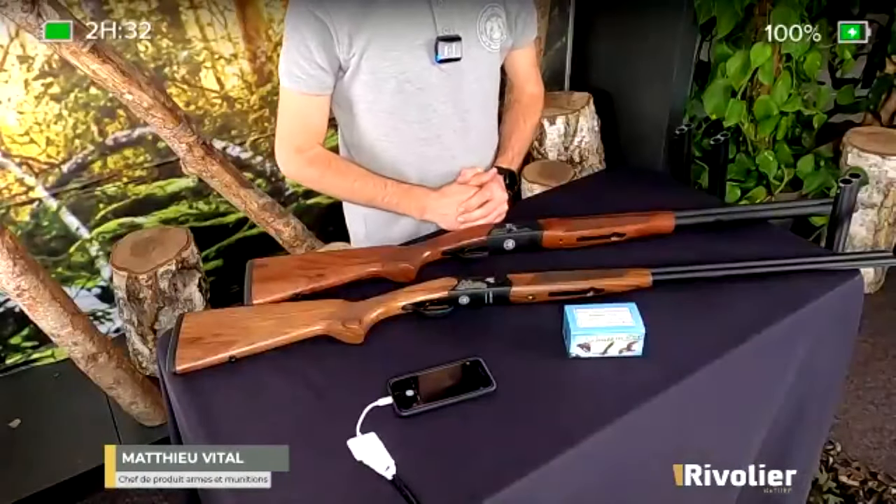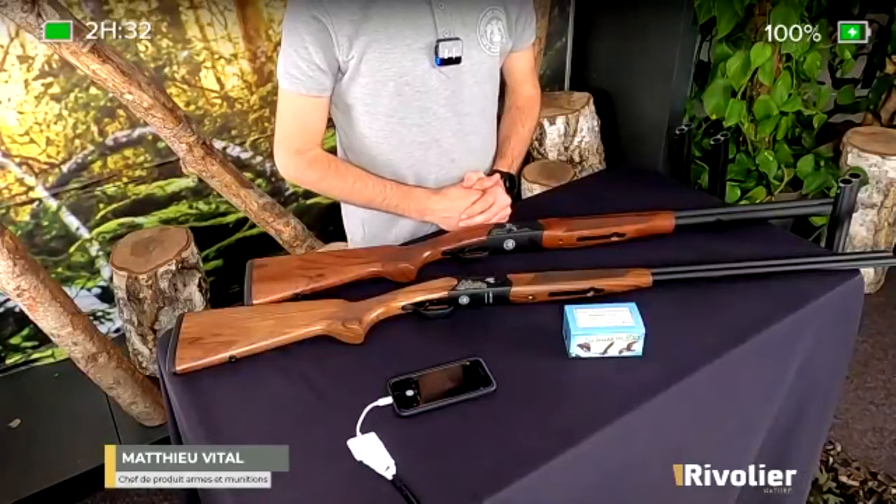Merci Mathieu. Je crois qu'on a fait le tour des questions. N'hésitez pas, si vous avez besoin de plus de renseignements, à vous rendre sur le site rivolier.com, où vous pouvez trouver l'intégralité des produits de la gamme. Ou bien ce week-end, jusqu'à dimanche soir, nous rejoindre sur le salon virtuel J'aime la chasse, sur notre stand armes et munitions de la société Rivolier, et nous contacter via chat — on pourra répondre à toutes vos questions.